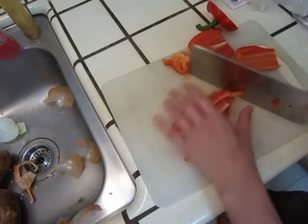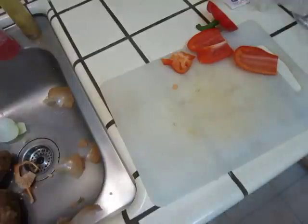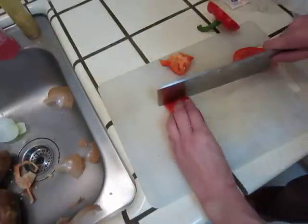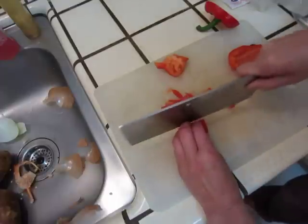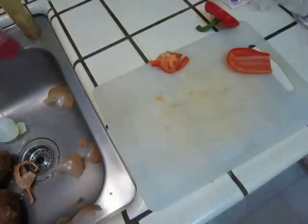I'm going to use a little bit of green onion and a little bit of garlic.